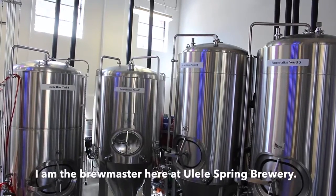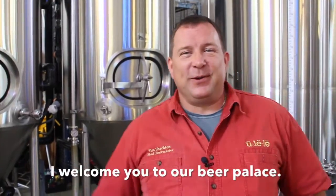Hello, my name is Tim Shackton. I am the brewmaster here at Ulele Spring Brewery. I welcome you to our beer palace.